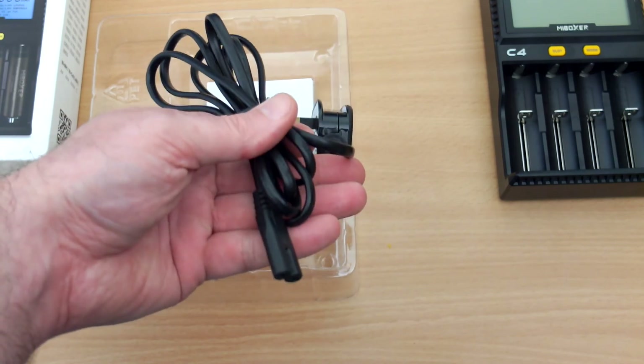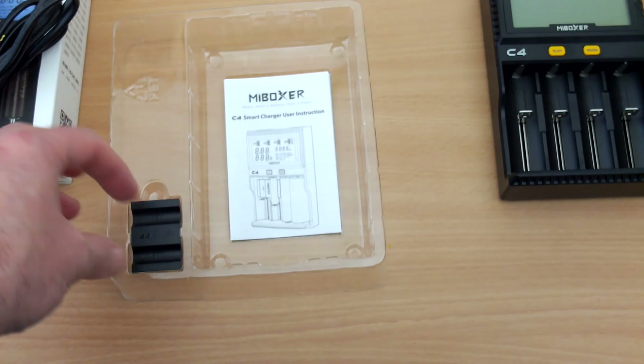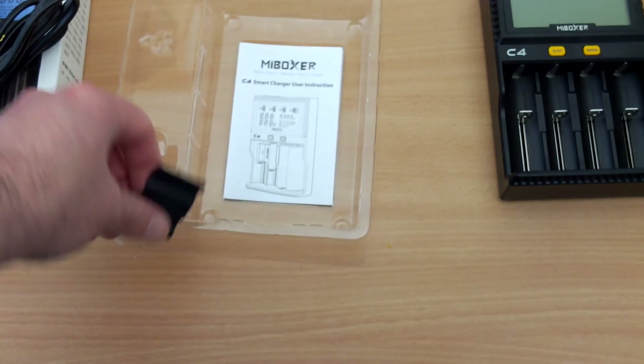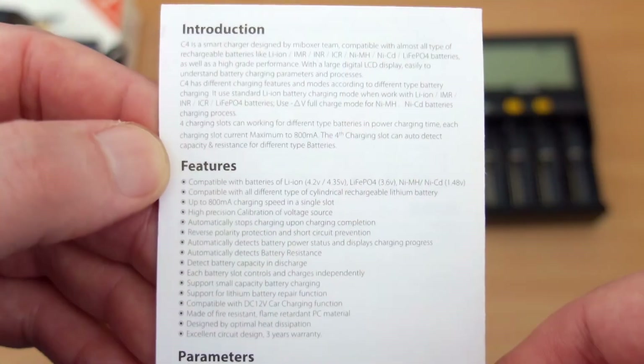This is the cable included — it's a figure-of-eight, UK plug. You will get a different plug depending on your region. There is also an adapter for AAA batteries included, which is unusual to see and nice to have.